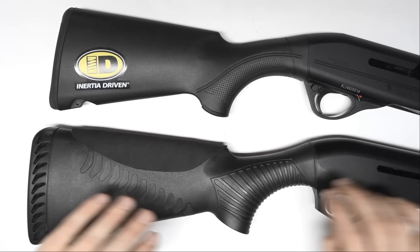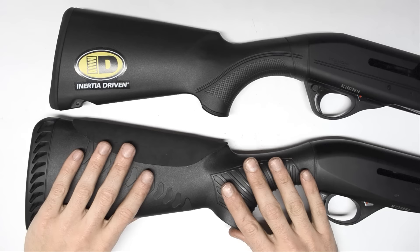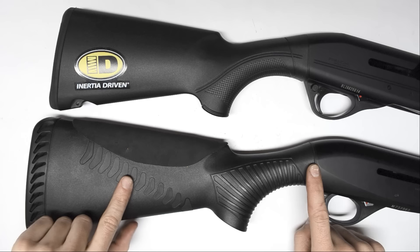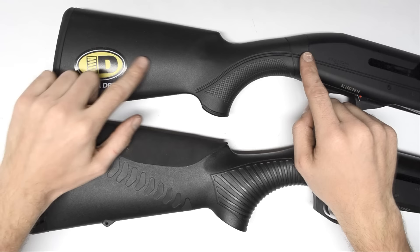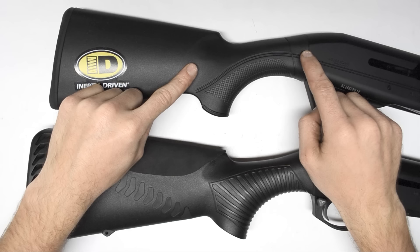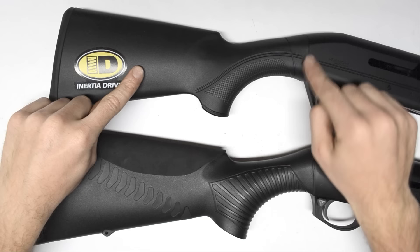I assume they did this so you couldn't put a Comfortech stock on an Affinity — the Comfortech stock I mentioned is off of a Nova, which has a dummy tube that the stock bolts to. M2, Nova, and Supernova stocks are more or less almost interchangeable. The Franchi does have that little dummy tube in the back, but it's much shorter. You can't use M2 stocks on it without probably finding a compatible tube from another gun and hoping the threads match to then mount an M2 stock — though I haven't tried it, I'm just supposing.